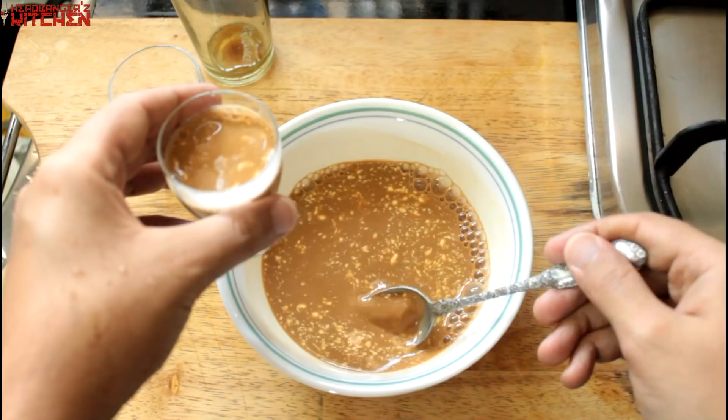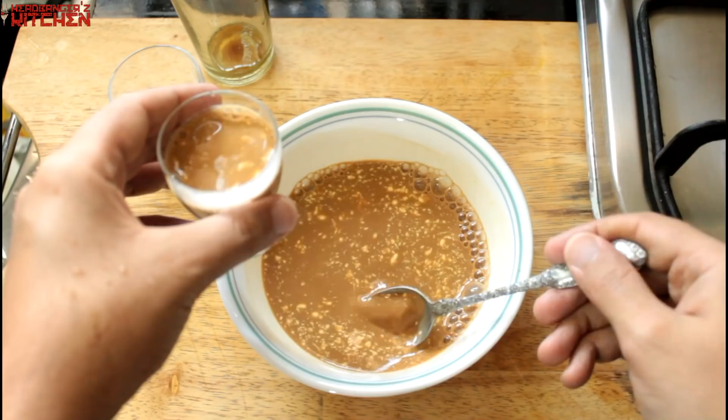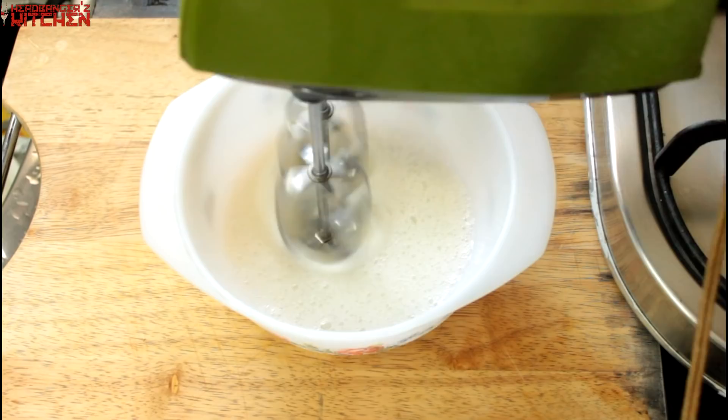We're going to whisk one egg white till it reaches stiff peaks. This is going to give the tiramisu lovely air and lightness.